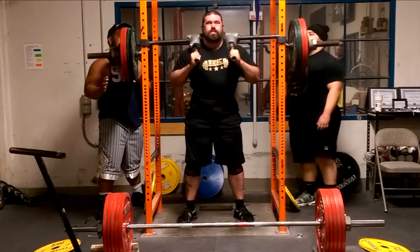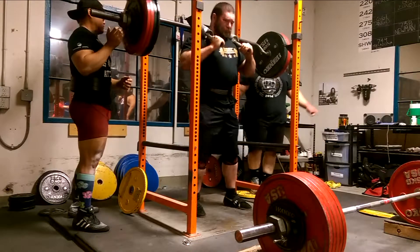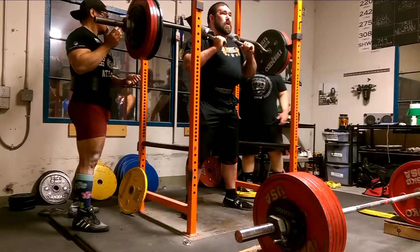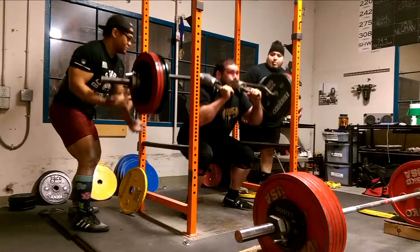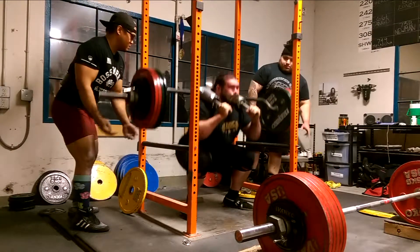Friday I came in after being out of the gym most of the rest of the week, and decided to hit some safety squat bar. I really like the safety squat bar because it shifts a lot of emphasis to your quads, works your upper back hard, and the bottom position is very close to how I leave the floor on the deadlift.